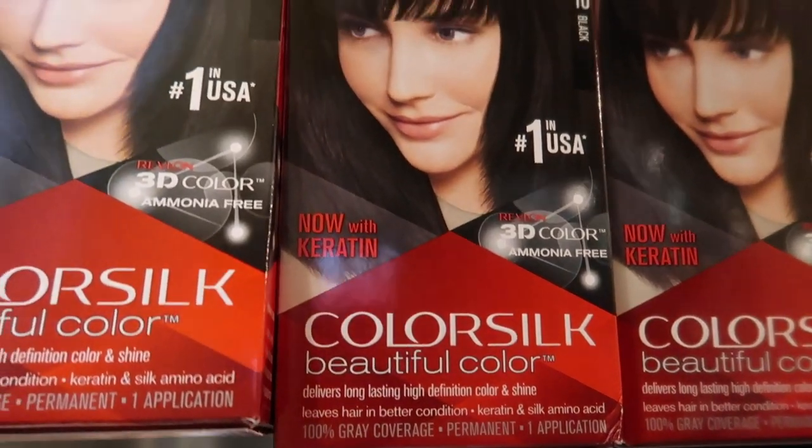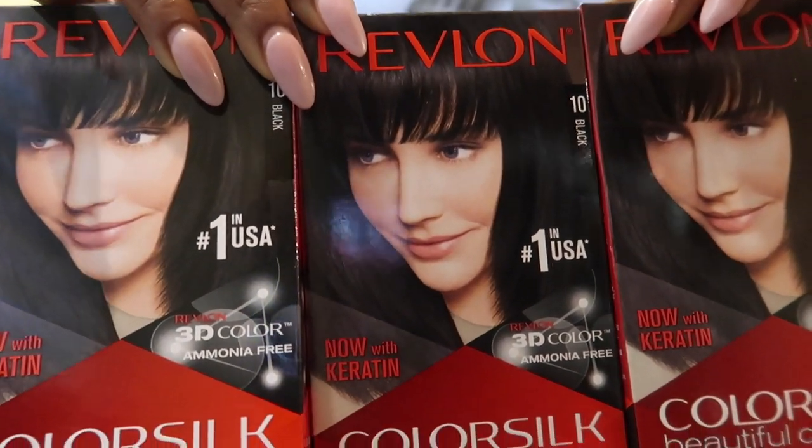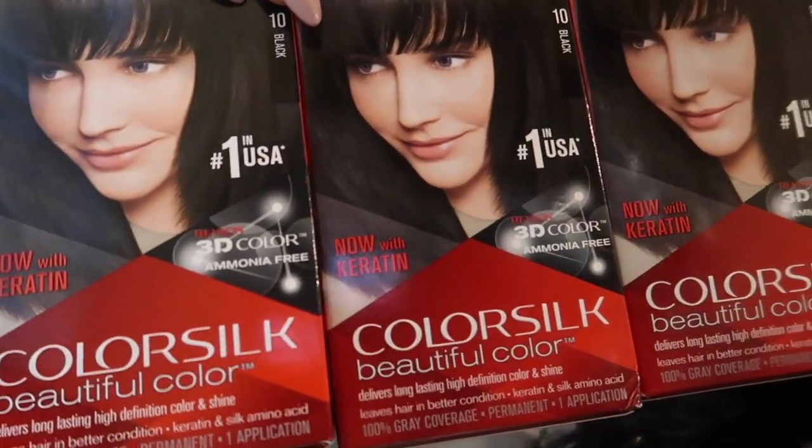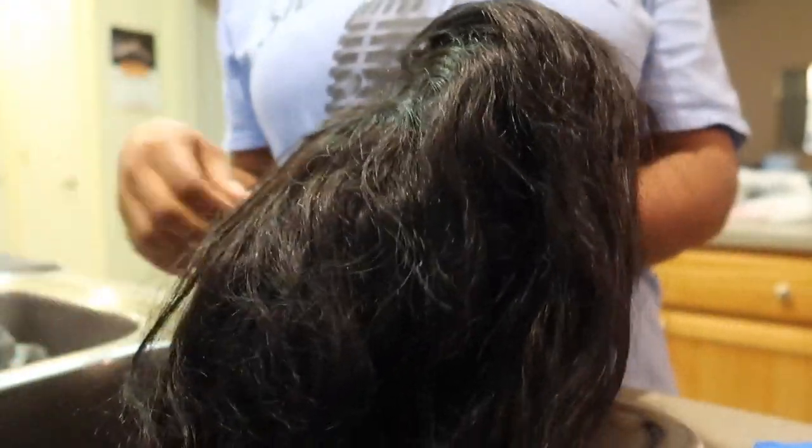Hey guys, Queen of Hearts here and welcome back to another video. In today's video, I will be showing you guys how I use this Revlon Color Silk Box Dye to dye my Hair Locker unit jet black. That was the look I was going for.